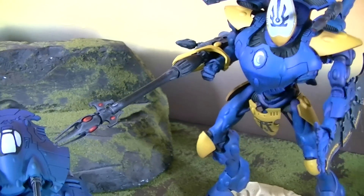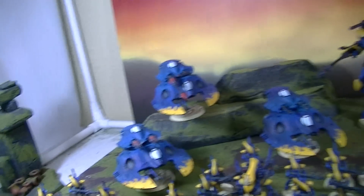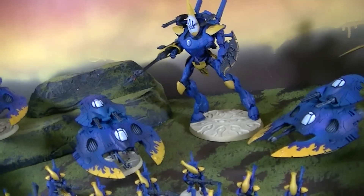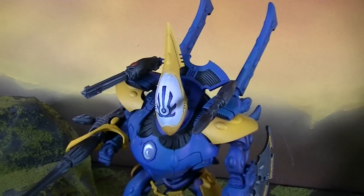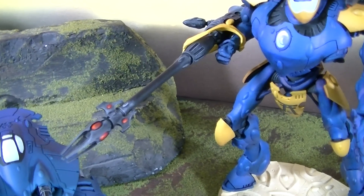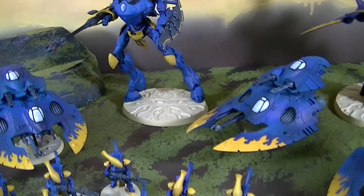You put a scatter laser up top and you are good to go. You've got good accuracy and re-rolls. This thing fires three times. With the scatter laser, if it hits even once for its four shots, it can re-roll that scatter dice, which makes it very accurate for strength 6, AP2 blast — absolutely fantastic.